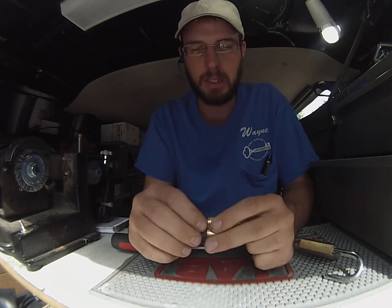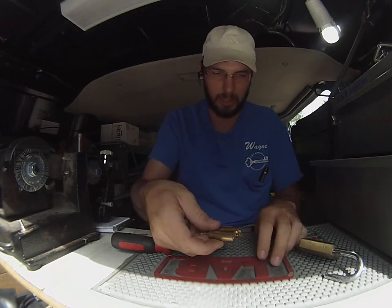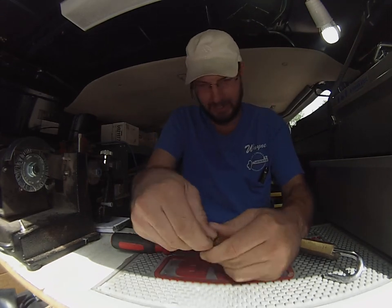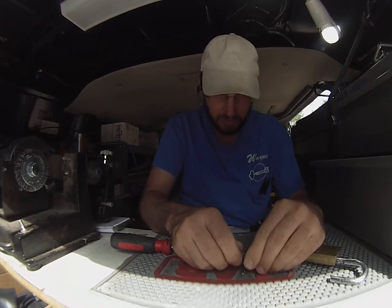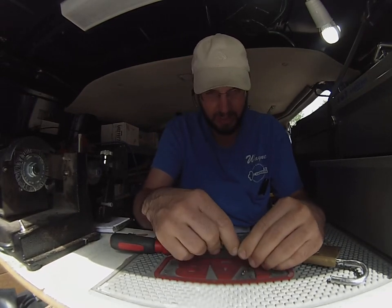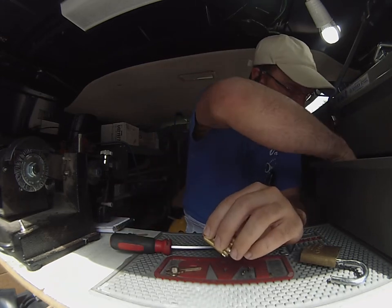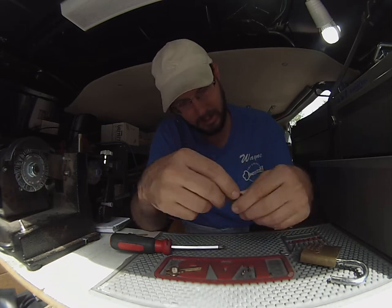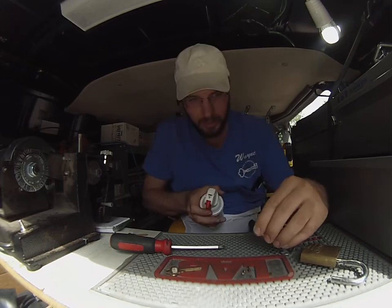Five or six pin — this one's set up for five right now. So we can pull these pins out. For some reason we get a little resistance here. I'm going to insert a key blank in there, make sure that we cut them all out, and a little bit of air.